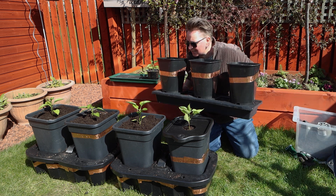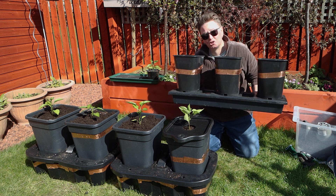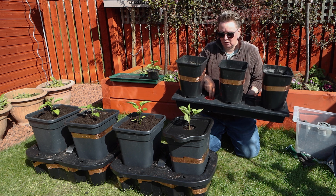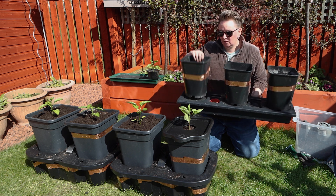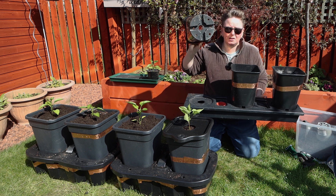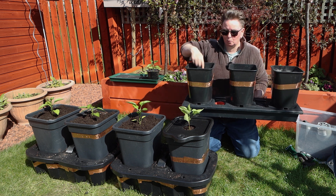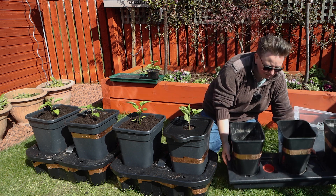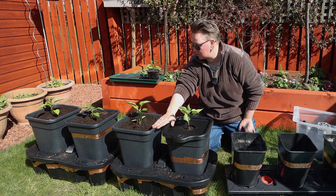The Chilli Grow is exactly the same system, just smaller. You've got the reservoir on the bottom, a hole that you pour your water and feed into. The pots have holes in them that you feed your wick and matting through, and it draws the water and feed up to the plants. It's exactly the same concept.